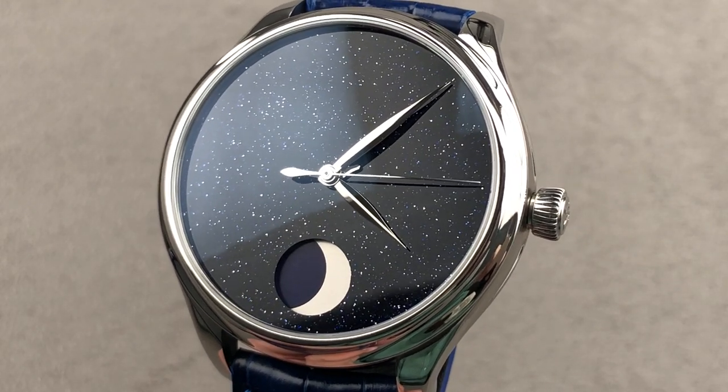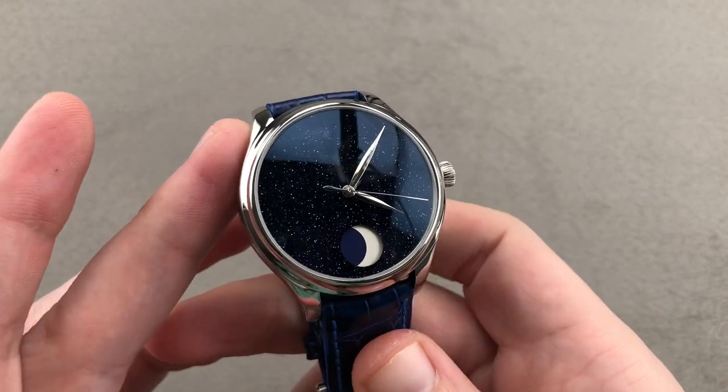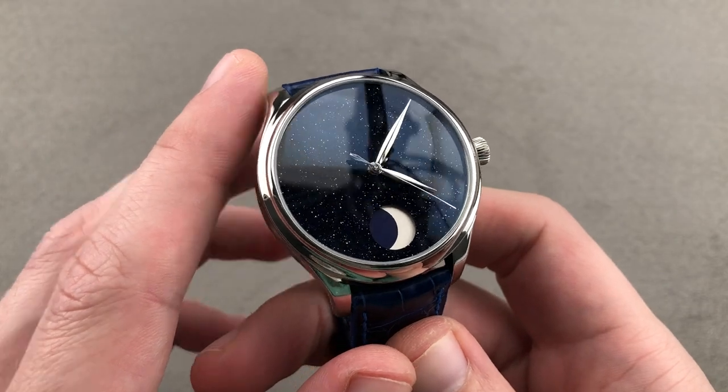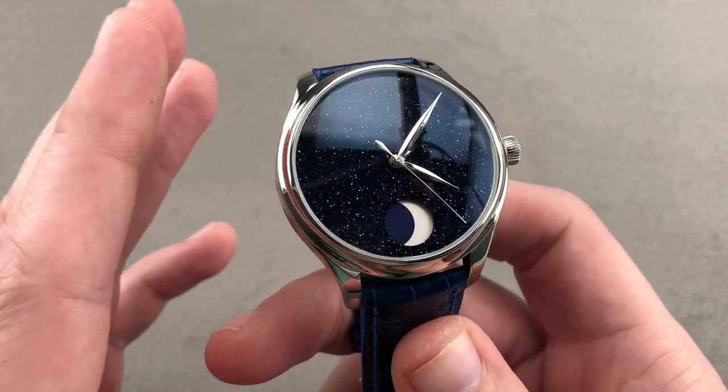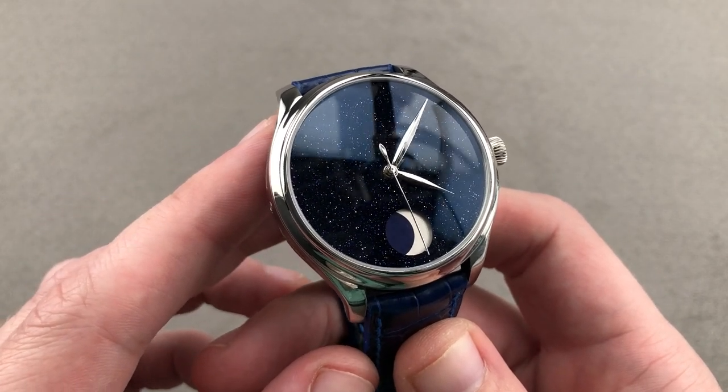Hi, I'm Tim. Welcome to Watchbox and thanks for logging on. If you love this watch, email me at tmaso@thewatchbox.com. It's in the description below — your purchase and pricing email question line for buying this or any watch you see on Watchbox platforms. Reach out to me directly at tmaso@thewatchbox.com.